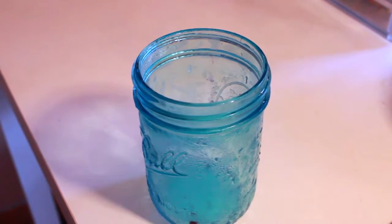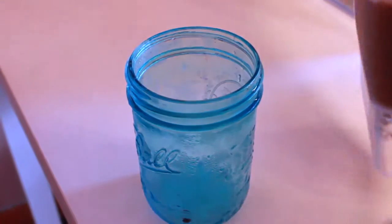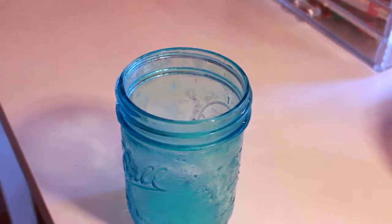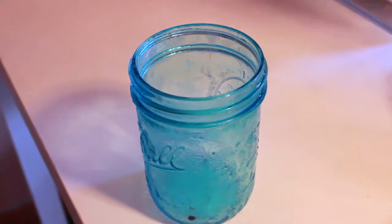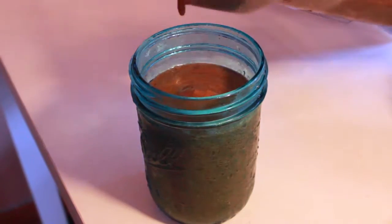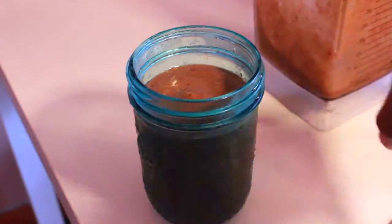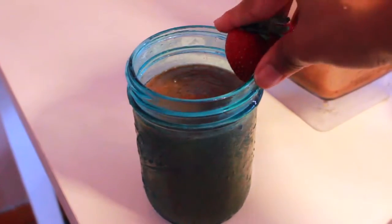Alright, so now I'm finally back — I blended it all up. I didn't film that part because my kitchen is like a dungeon and it only took like five seconds to blend, so it didn't make sense to bring my whole camera setup in there. Now I'm just going to go ahead and pour it. And yeah, there's an extra strawberry here — I forgot it, but why not.